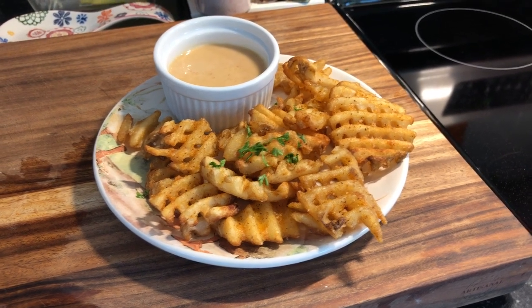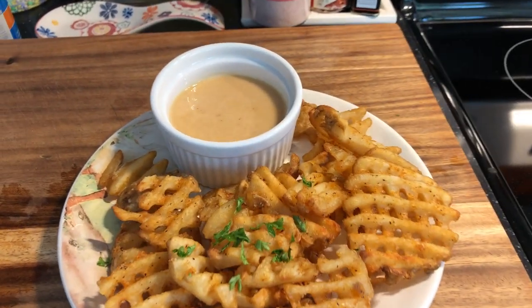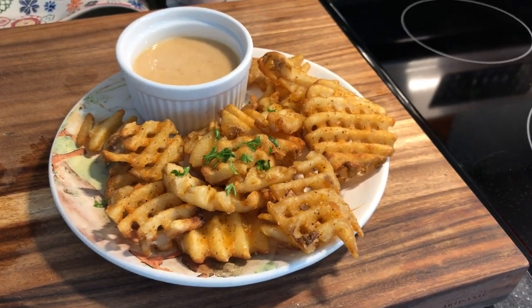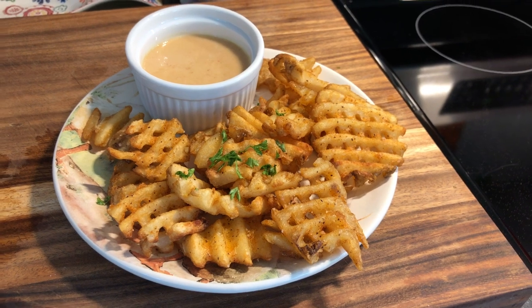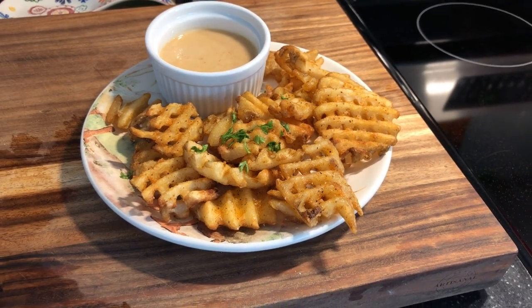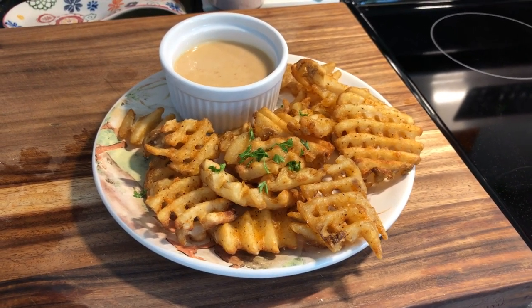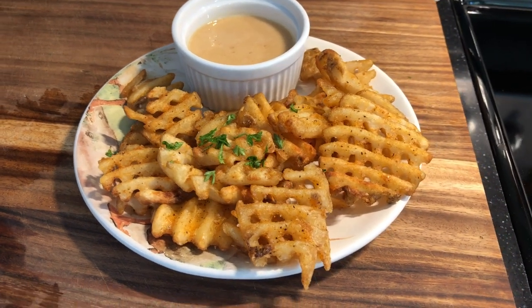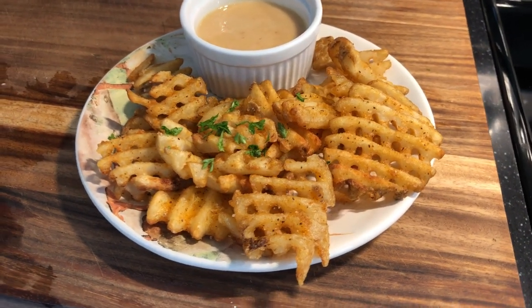Thanks so much for hanging out and I hope you'll give them a try because I think they're pretty darn good. Let me know what air fryer you're using and how you find these recipes to adapt over to your cooker — I'd like to hear. That's all I've got for you, I'll see you in the next video.